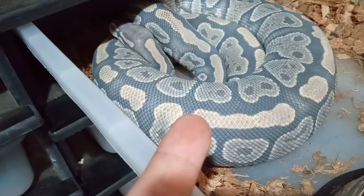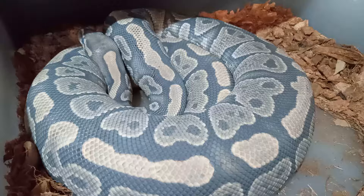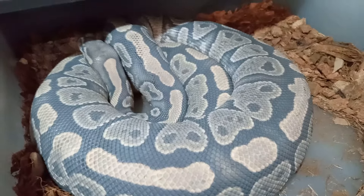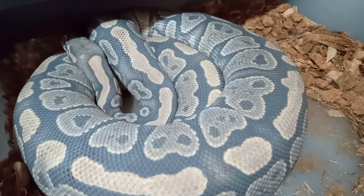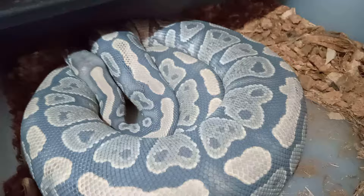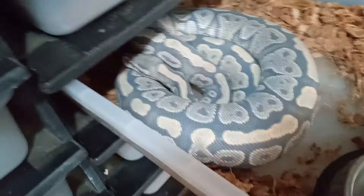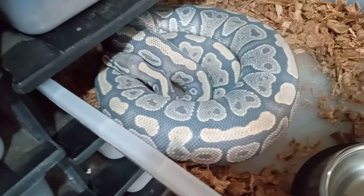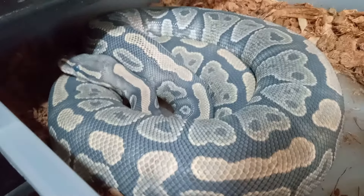Isn't that wild? Beautiful animal. It's a ball python — and don't get it twisted, it's a ball python, not a Burmese. Thanks for watching guys. Look at how gray — it's beautiful.